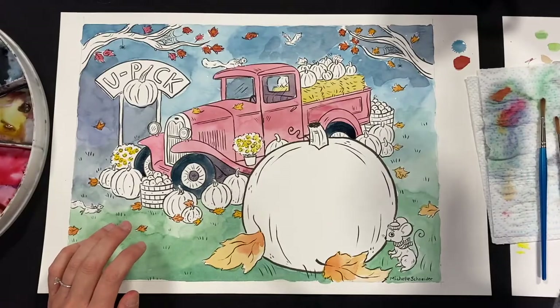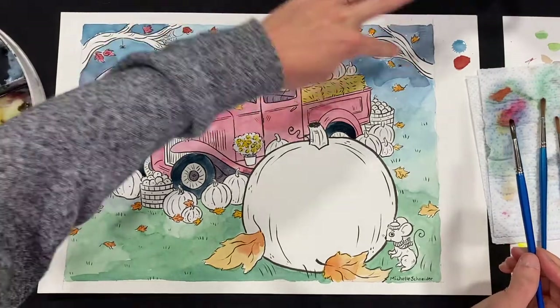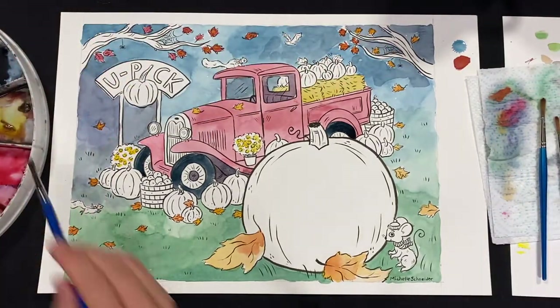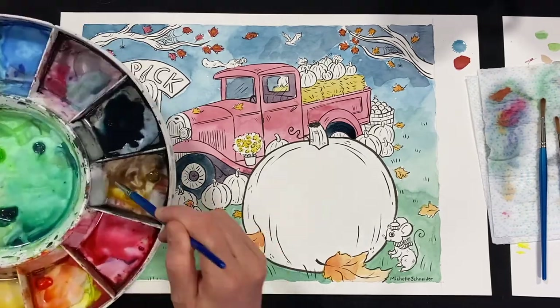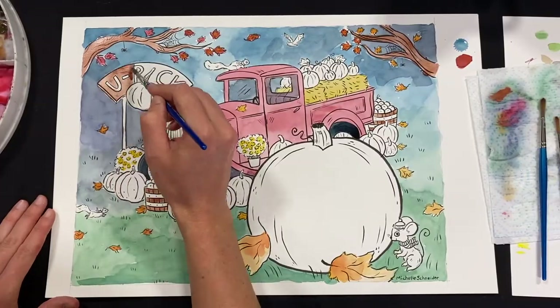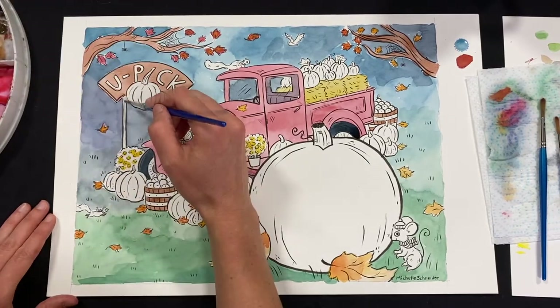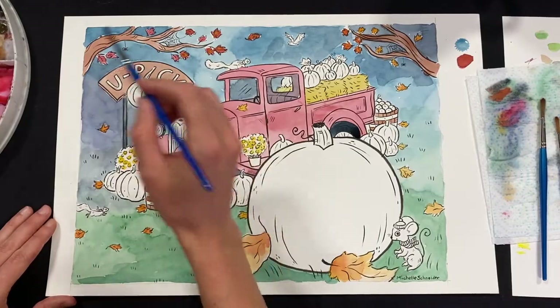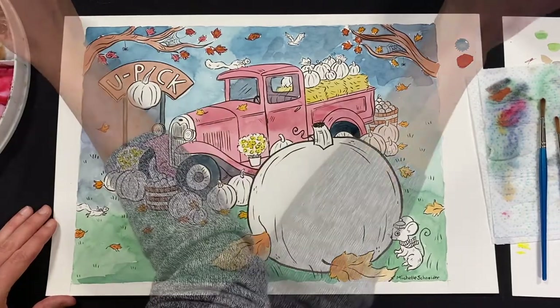One last thing before the pumpkins — let's do the branches and paint this sign, and we'll do those a brownish color. Now I'm going to do just black on these. If you want to make gray, you just get a little bit of black and a bunch of water and you can make gray.